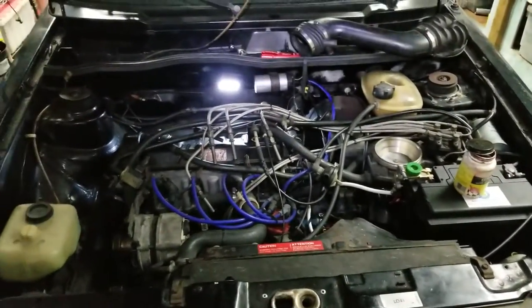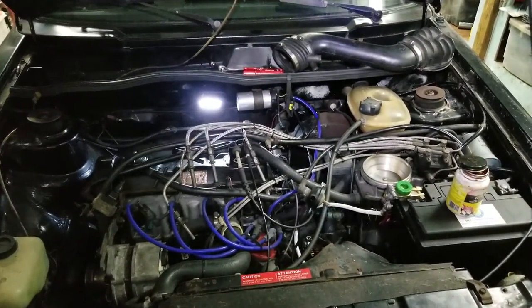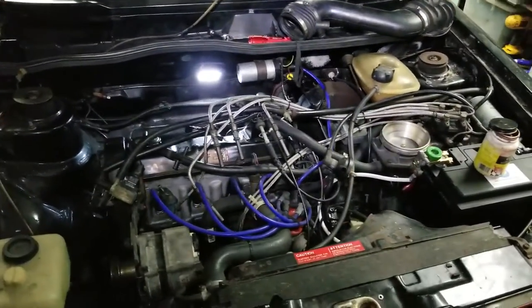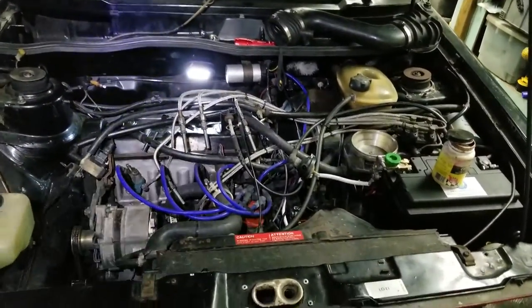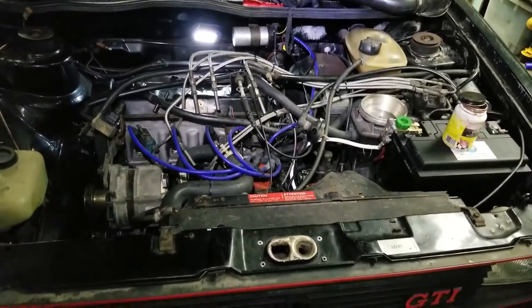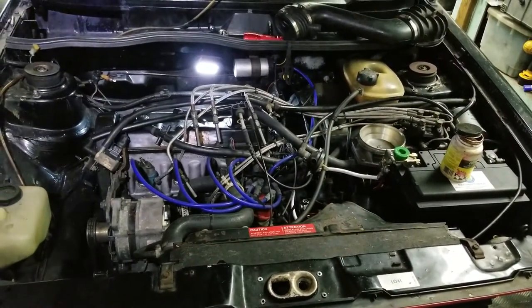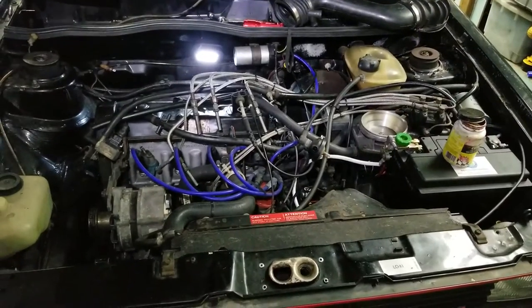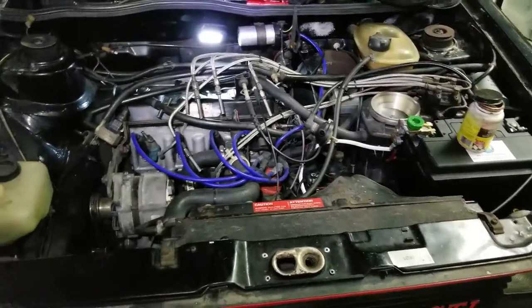This is my '84 Rabbit GTI and I was having high idle amongst other things. This car was a basket case when I originally picked it up and suffered from severe neglect, so just getting it running was a major undertaking — reliably replacing the gas tank and such. Now I'm at the point where I get to refine that experience.